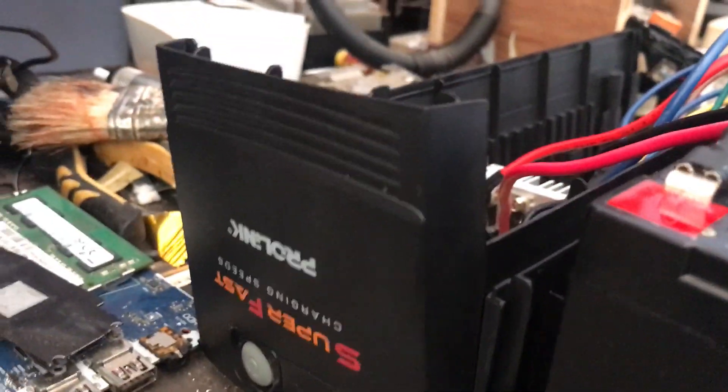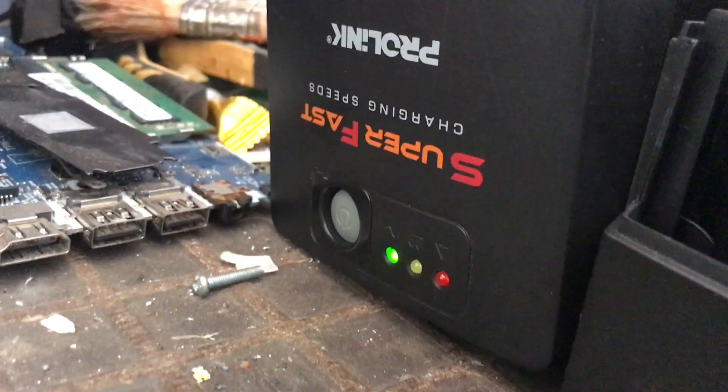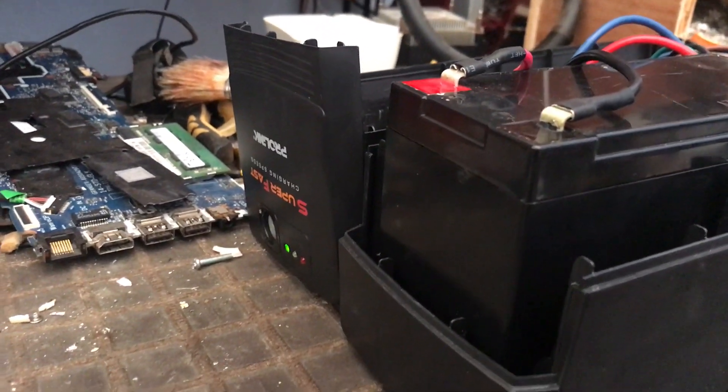But usually the battery will not be able to store the charge for a long time. The best solution to this problem is to replace the battery with a new one.